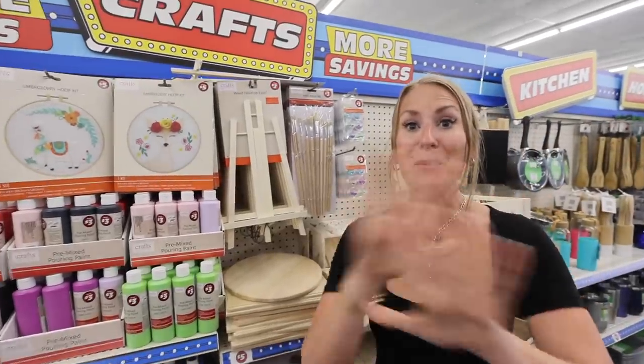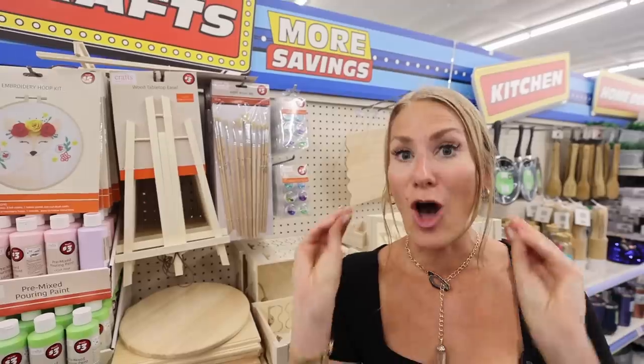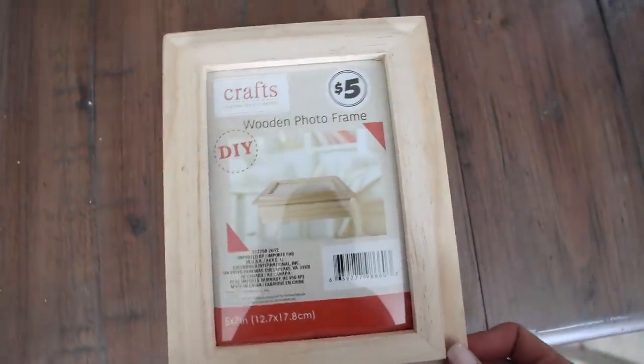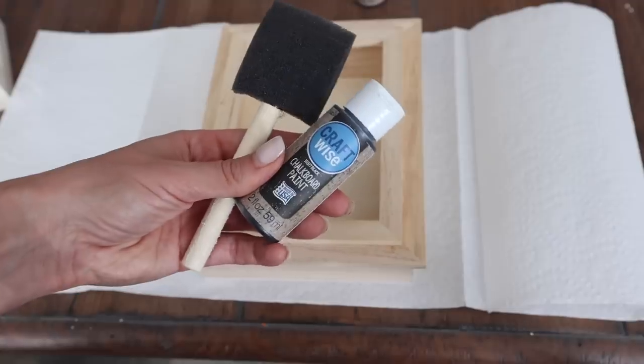Since I was a little kid, I have loved magic tricks and I'm going to show you how to make a Pepper's Ghost. This is like making a hologram using Dollar Tree products. Come to the wood section — they have shadow boxes that range from $3 to $5 depending on the size, and they've got a little hinge.